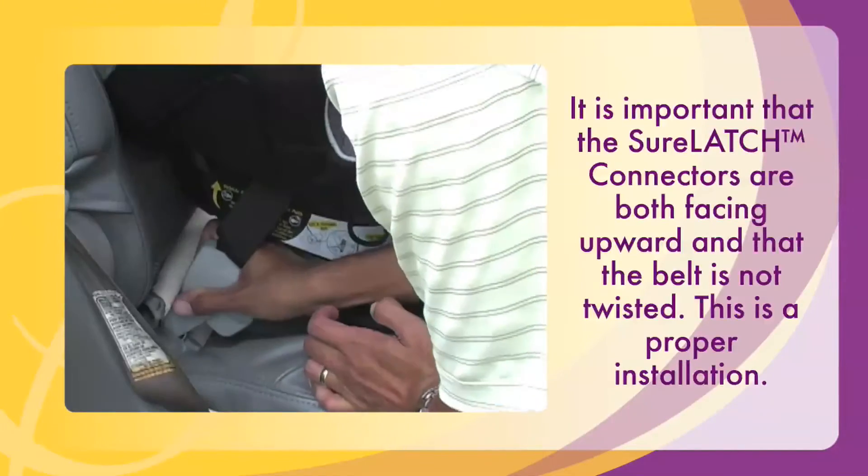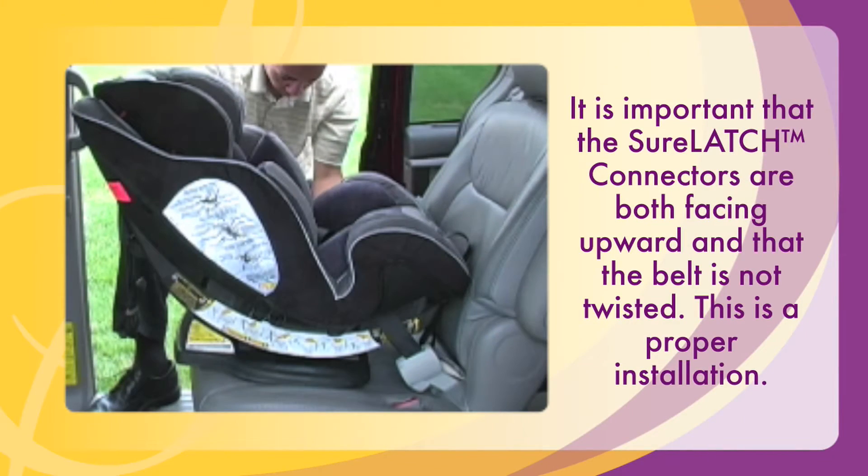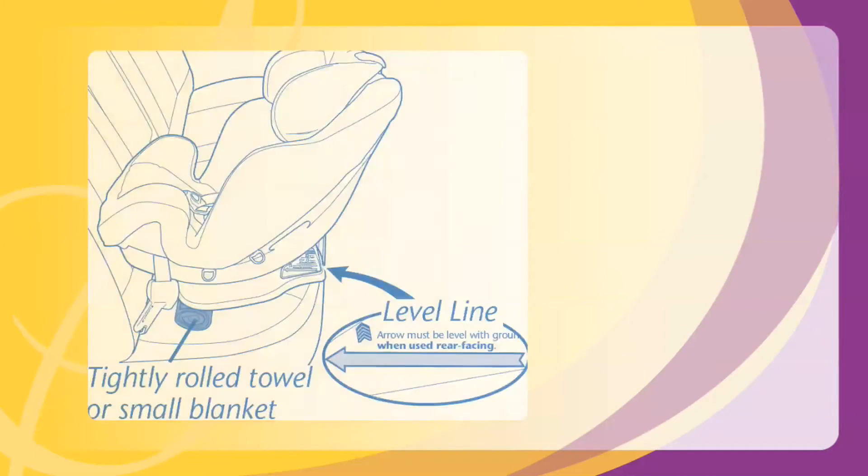It is important that the SureLATCH connectors are both facing upward and that the belt is not twisted. This is a proper installation. The arrow on the side of the base should be level to the ground.